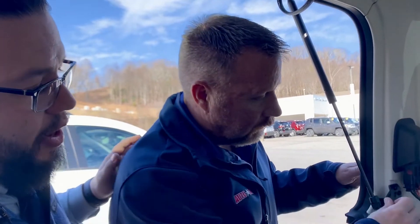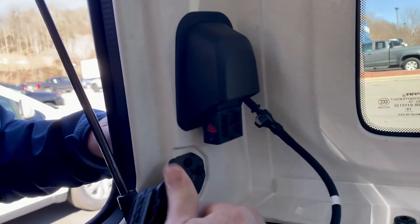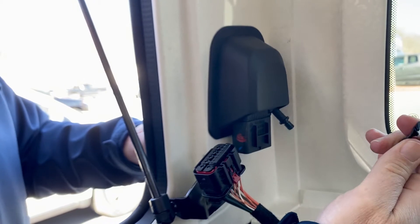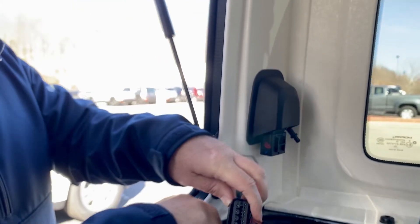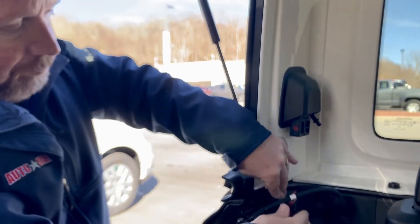Now we're going to show you how to take the back part off. Letterman's going to show you that you have to release the red trigger there so that you can pull the wiring harness. The second hose has just a little clip button that you can push and it releases immediately. Pretty simple, pretty easy to do. Just note that you have to do this before you take off the back of the hard top.